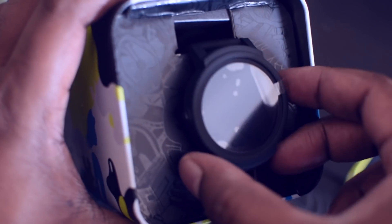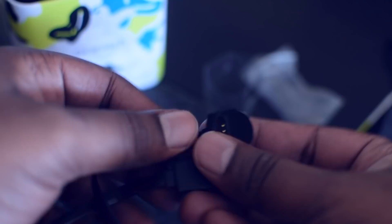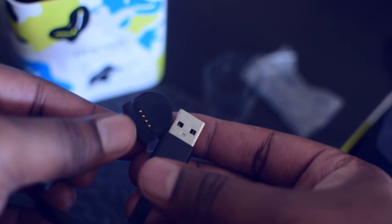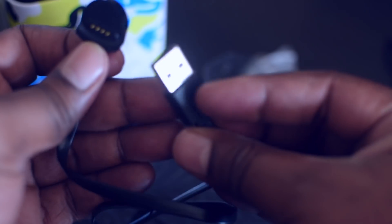Right now the TicWatch E is available on Amazon and on their own website. The watch looks really nice. Inside the box we get a magnetic charger — this is a proprietary charger which can only be used for the TicWatch, so make sure you don't lose it or order an extra one from their website. The charger has a flat cable which prevents it from getting tangled.